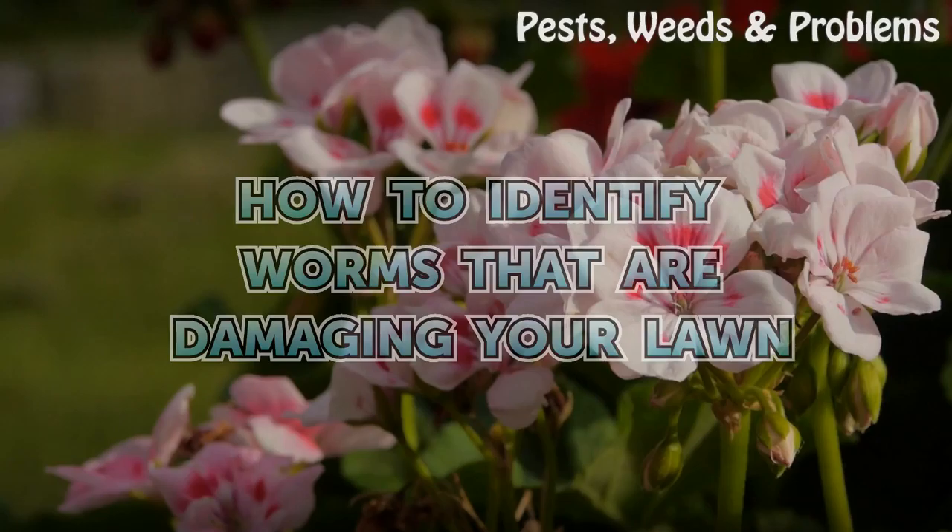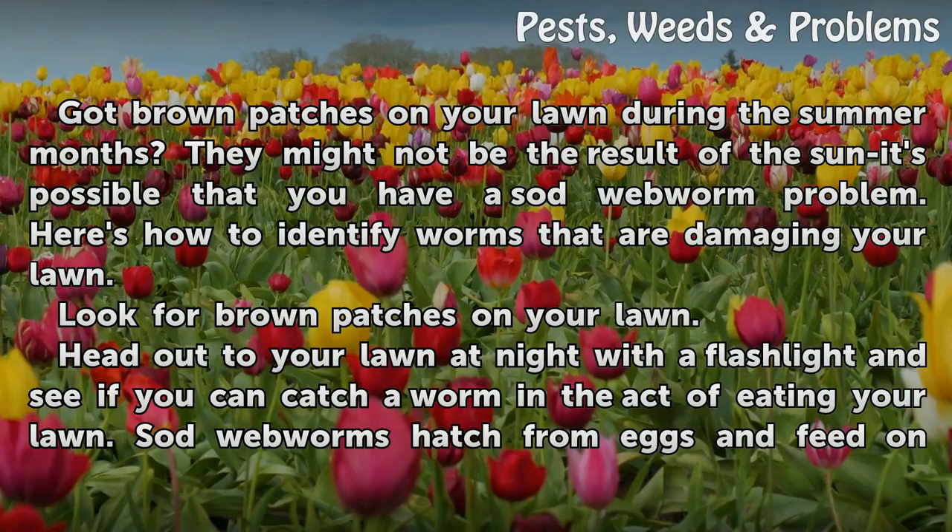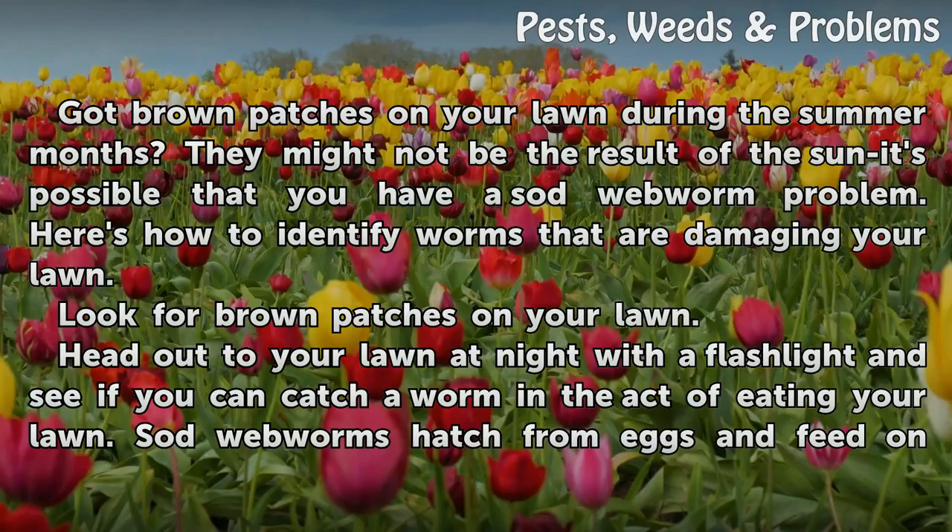How to identify worms that are damaging your lawn. Got brown patches on your lawn during the summer months? They might not be the result of the sun — it's possible that you have a sod webworm problem. Here is how to identify worms that are damaging your lawn.